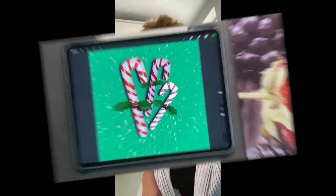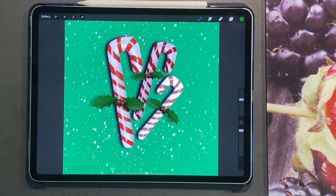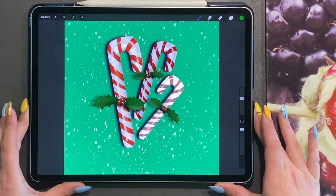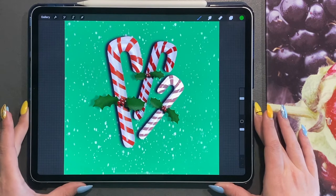Welcome to my art channel. Without further ado, let's get drawing. Hi and welcome back to the next tutorial. I'm using Procreate on my iPad Pro. We're going to be continuing with our Christmas collection. Christmas is coming up and I love all the colours and the sparkle and everything you can create around the Christmas theme. Today we're going to do a cute set of candy canes.